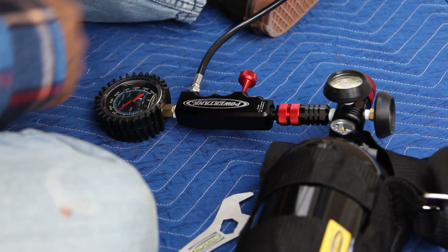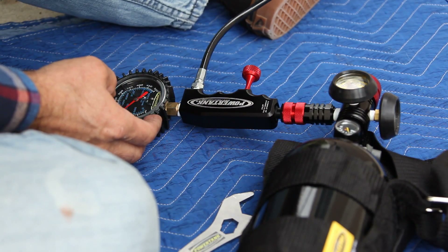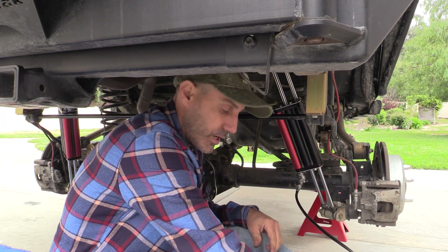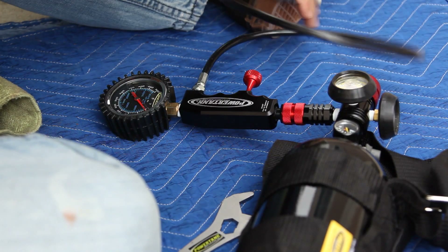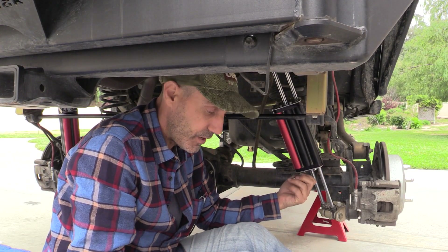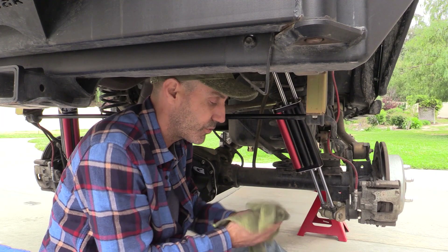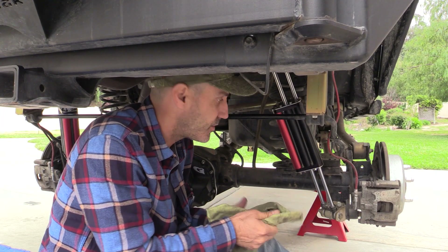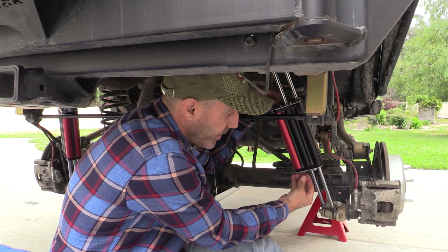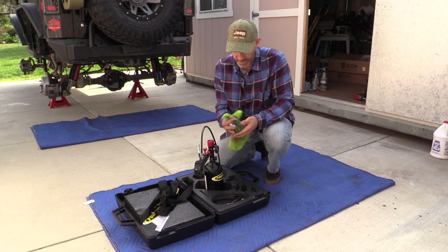We'll get this topped off and that finishes topping off all the shocks at 150 psi of nitrogen. Pretty easy and kind of fun. If you're going to have high-performance stuff, this is how you maintain it yourself instead of going to the local shop. I want to have control over this so I know exactly how much nitrogen is in all my shocks.